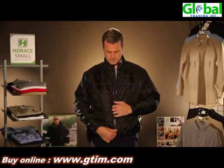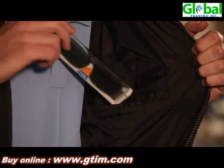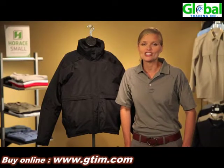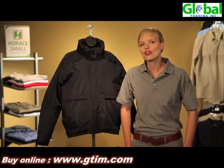Our inner liner has three storage compartments on the inside for backup weapons and anything else you need to store. So why do we put so many great features into one jacket? Because outerwear should be warm. The Horace Small 3-in-1.